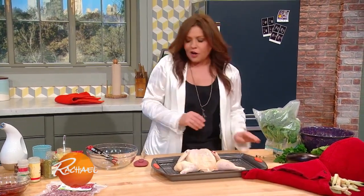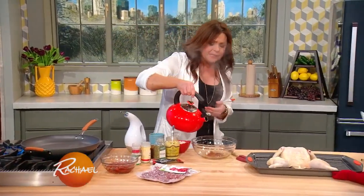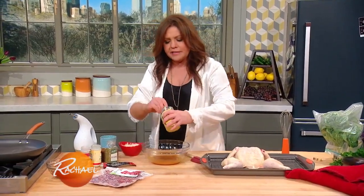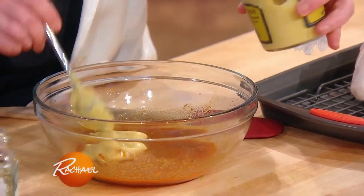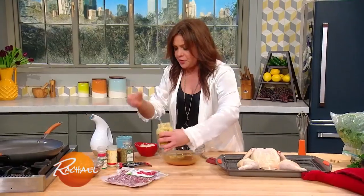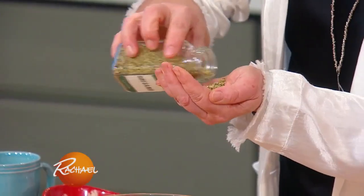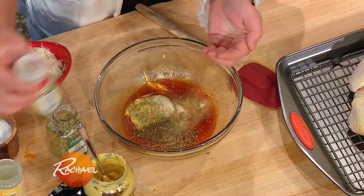We're going to make the slather for the chicken. We'll start with sun-dried tomato paste — take a little bit of hot water, just a fat splash, and loosen that up. Then combine it with a couple of fat spoonfuls of Dijon mustard, so it's spicy, tangy, and sugary sweet at the same time. Add a little oregano, like half a palmful. And then best friends — granulated onion and granulated garlic — they like to go everywhere together.